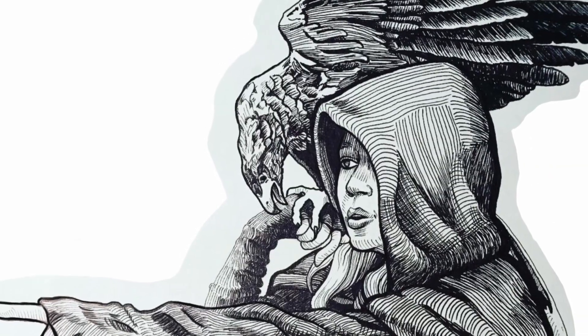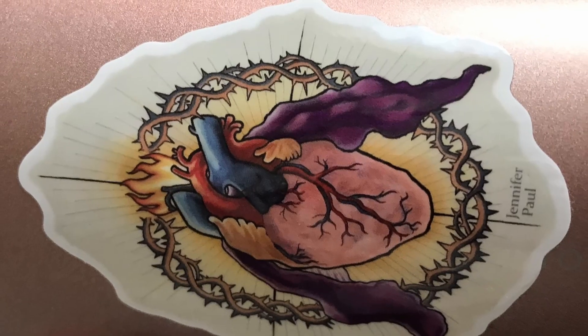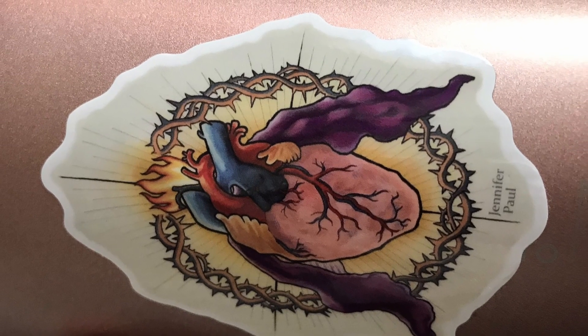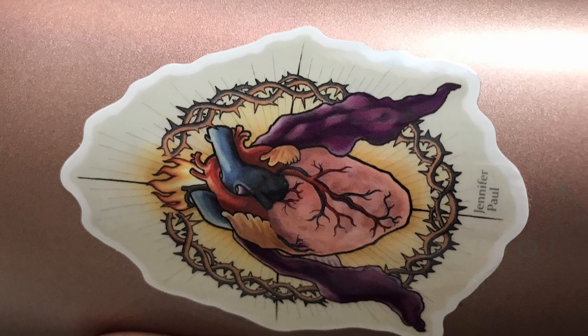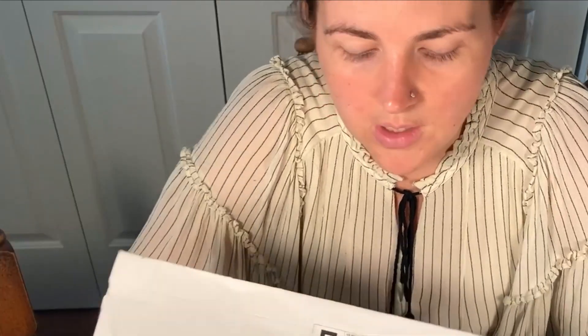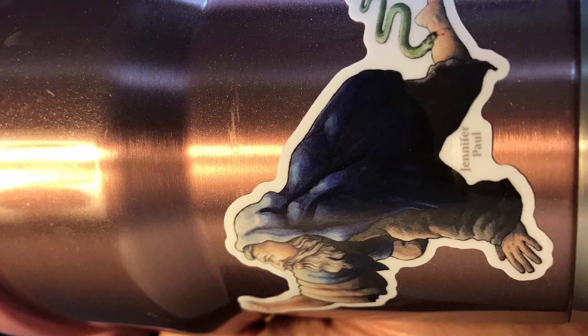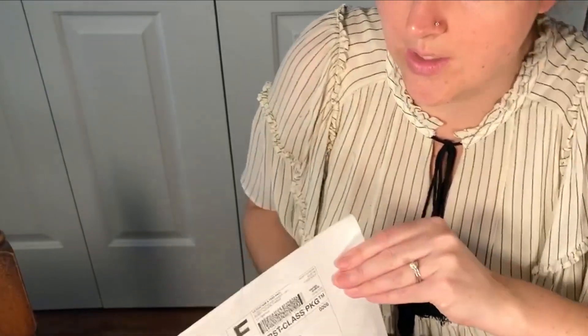We are going to see how they turned out — I have no idea. I have ordered with this company before. The company's name is Vinyl Disorder, and the stickers I got from them before were awesome. I put them on my coffee mugs and portable tumblers and they have lasted a really long time. So hopefully these ones are just as great.